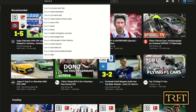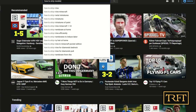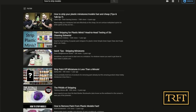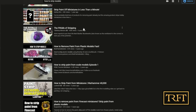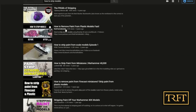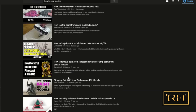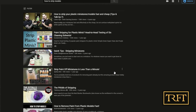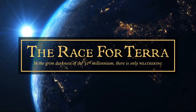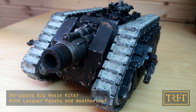Hello guys, what's up. There are tons of tutorials on YouTube on how to strip miniatures — why watch this one? Well, if you have a look at the videos on screen, you will see that almost all of them use plastic miniatures painted with acrylics. If, like me, you need to strip big expensive resin kits that have been painted with lacquers, oils, and enamels, and also have a ton of weathering, none of these methods are gonna cut it.